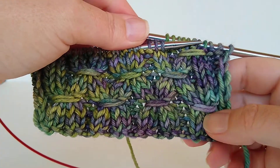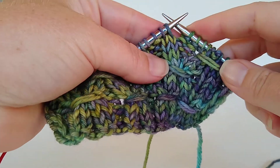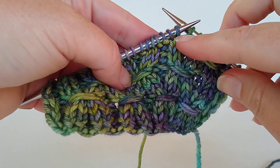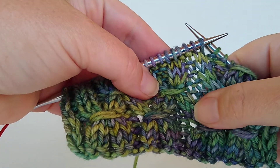Smocking stitch. Knit and purl until you need to do smocking stitch. Now you have 1, 2, 3, 4, 5, 6 stitches.